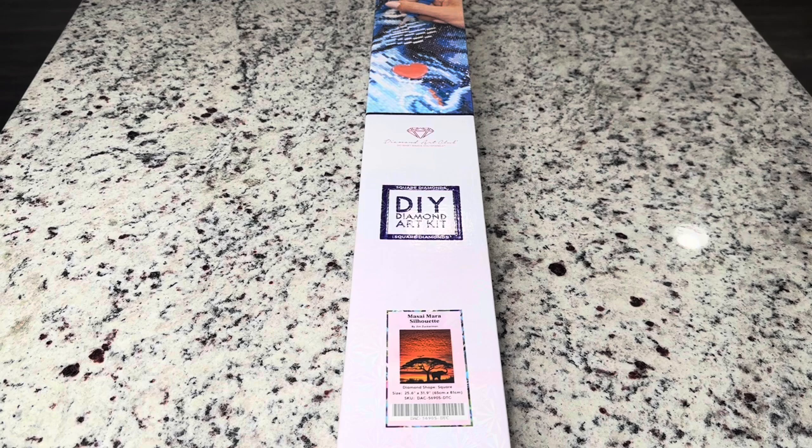Hi friends, it's Lindsay with Emeralds and Fairy Lights and I'm here today with the Diamond Art Club sneak peek. This awesome kit is going to be coming out tomorrow, Saturday, September 16th at 9:30 a.m. Pacific Time or 12:30 p.m. Eastern Time. That's the general release.